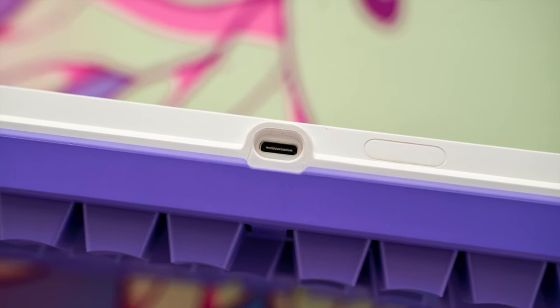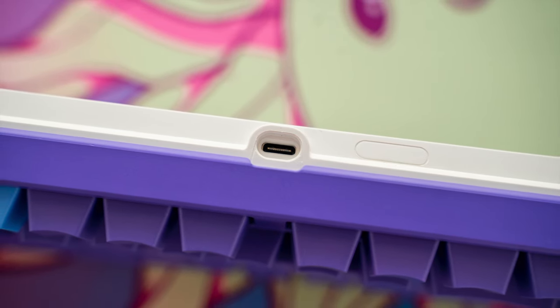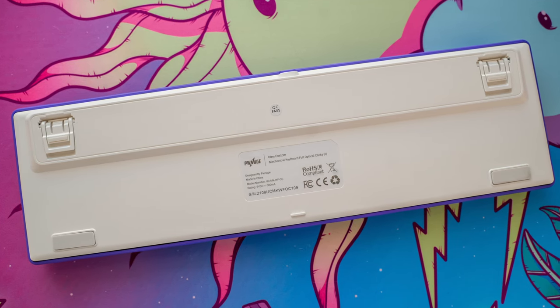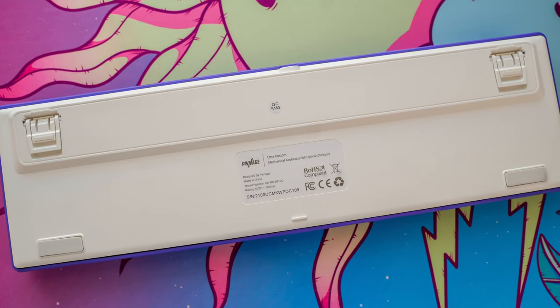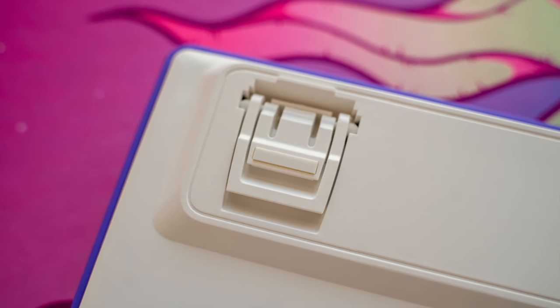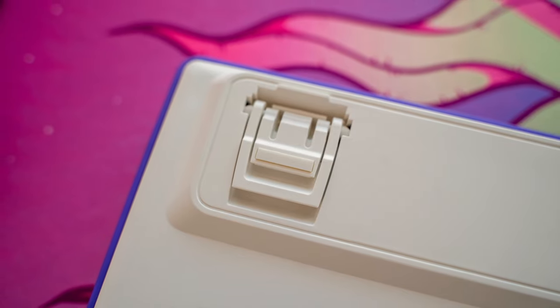If you're someone who likes to change things up every once in a while but don't want to invest in the mechanical keyboard hobby and may not have the room to, I highly recommend checking this one out. It's also not as common to find full-size mechanical keyboards with this type of customization, and I get asked a lot about full-size layouts so this will probably be my go-to recommendation for that.